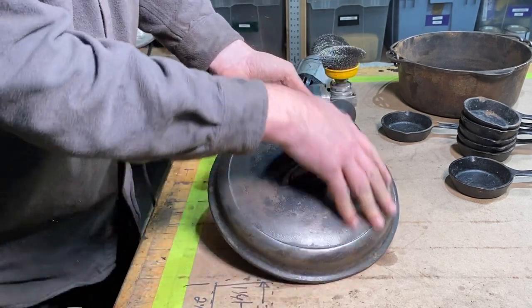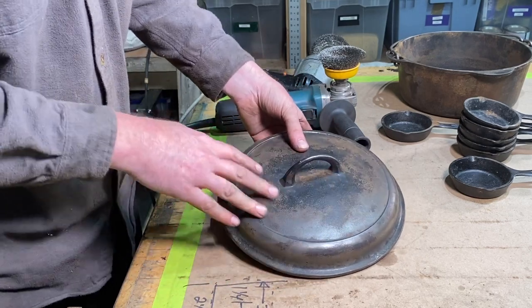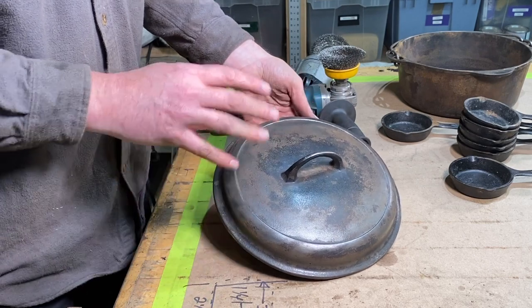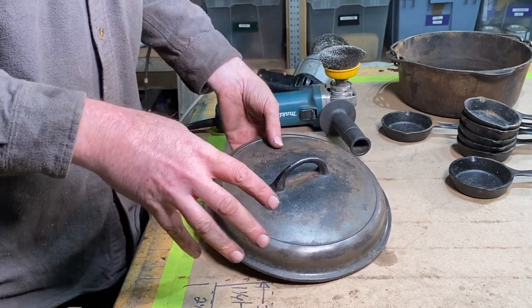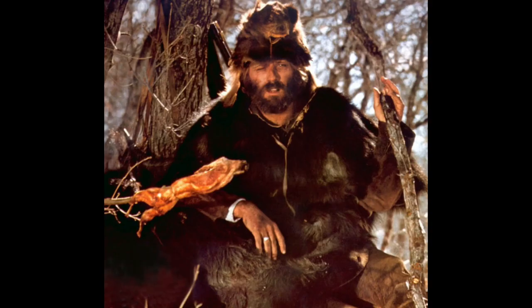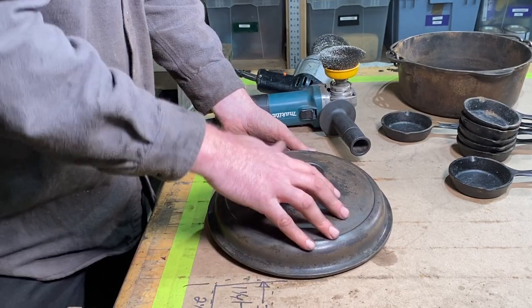Now that's the extent I'm going to clean up the outside. I'm going to leave some of this on there — I like that old log cabin look. I don't want this thing looking just shiny brand new. Cast iron's got that character, like an old log cabin up in the mountains. Kind of a nostalgia to it. So when we put our seasoning on here, this is going to look great.